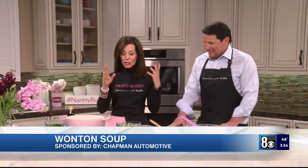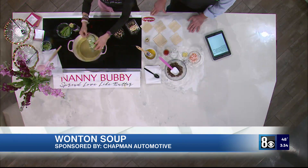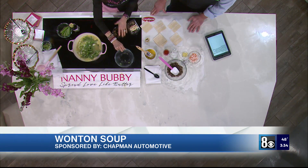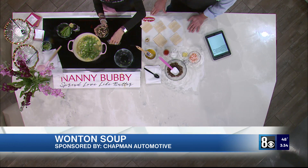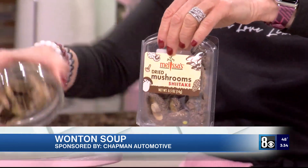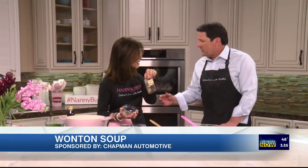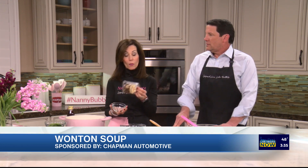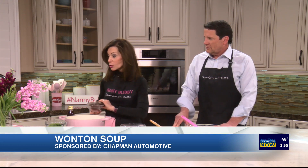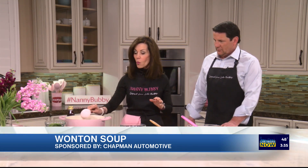First, we're starting with six cups of chicken stock and we're going to add the bok choy — let that cook for two minutes. A Nanny Bobby tidbit: use dried shiitake mushrooms, which you reconstitute. You put them in water for about an hour and then they're regular mushrooms. So that's going to cook for two minutes while we make the wontons.